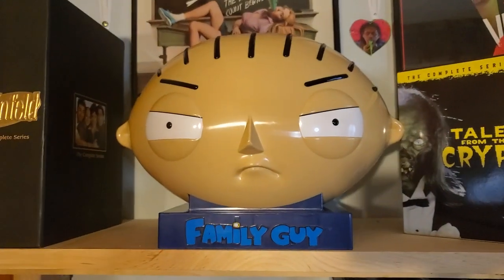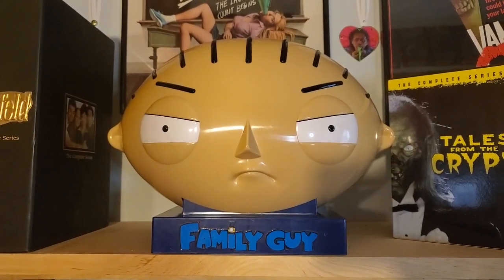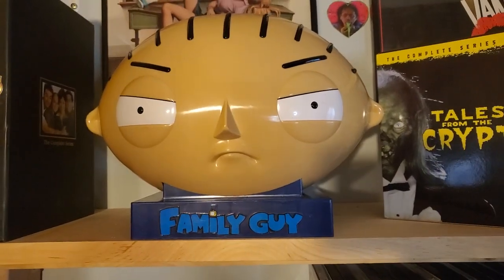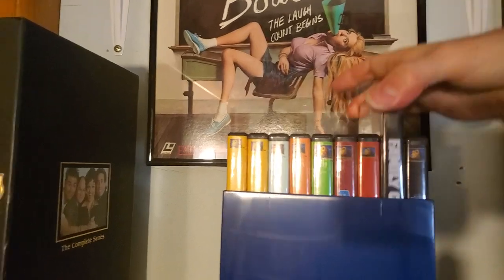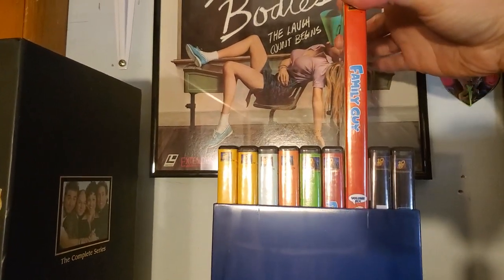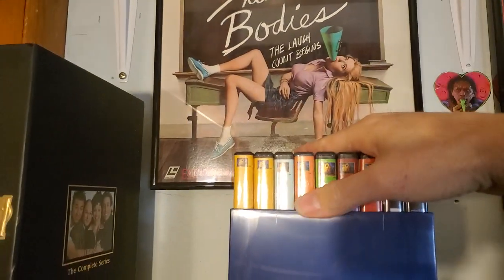Next up is the Stewie head — I believe it's the first six seasons plus the Stewie movie and Blue Harvest. This is what it looks like with the head off. You can see the Blue Harvest movies and it's got up to volume six, which I believe was meant to be season six.